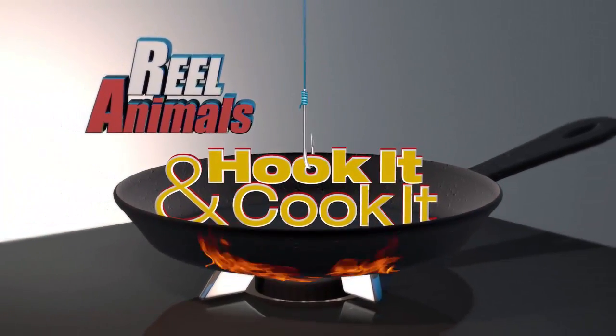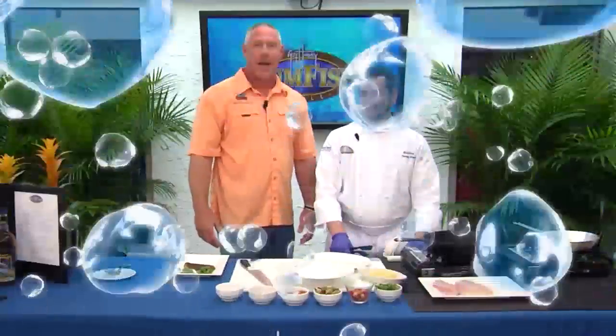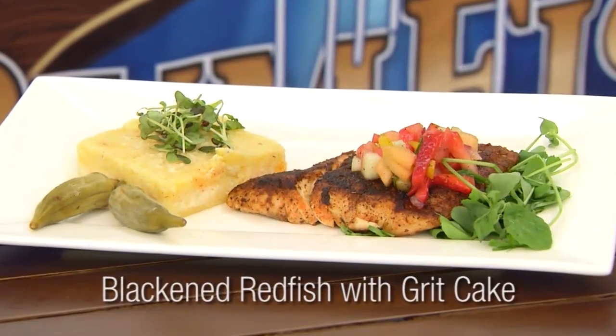The Real Animals Hook It and Cook It, brought to you by Rum Fish Grill at the Guy Harvey Outpost. I'm at the Rum Fish Grill on St. Pete Beach. I'm with Chef Tommy. Tommy, what are we cooking today? Today we're cooking farm-raised redfish and we're gonna blacken it and serve it with a grit cake.